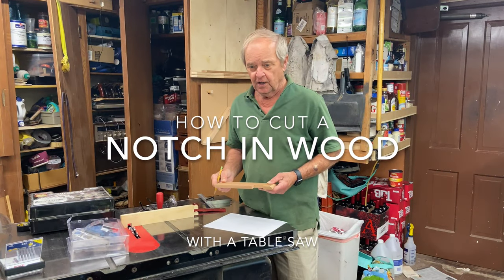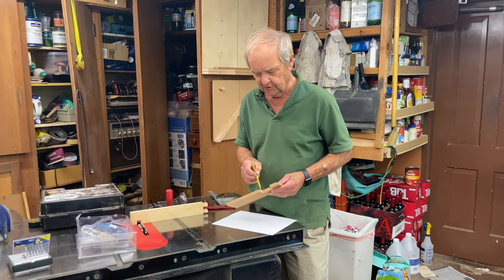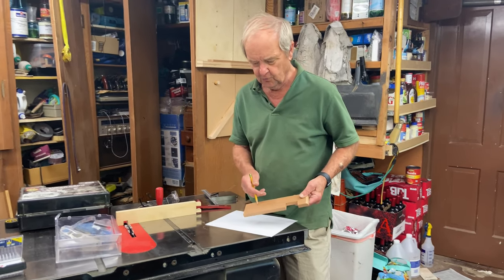We're doing a series on cutting notches in wood. Here is sort of the shape of notch that we want to cut in this piece of wood.